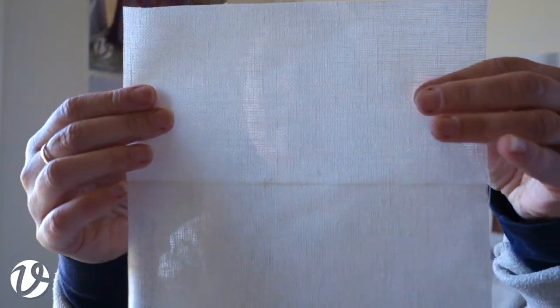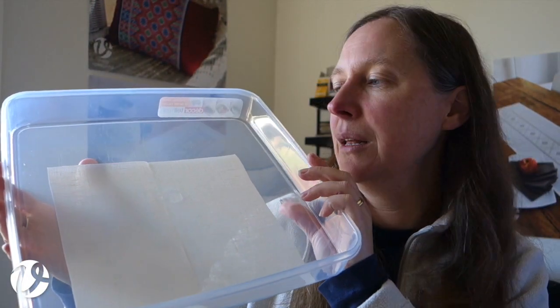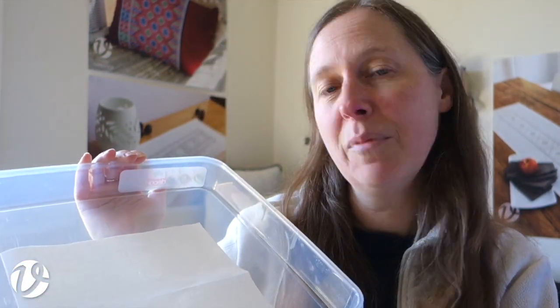First you need your piece of linen. This piece is about 20 by 20 centimeters and I've got two here to show two different ways. I've got a big plastic container which is large enough to hold the fabric flat — I prefer to keep the fabric flat to avoid fold marks in the dyeing. I've also got a couple of tea bags, and a pair of tongs because we're dealing with boiling water.